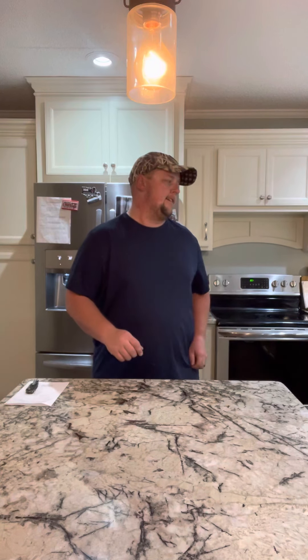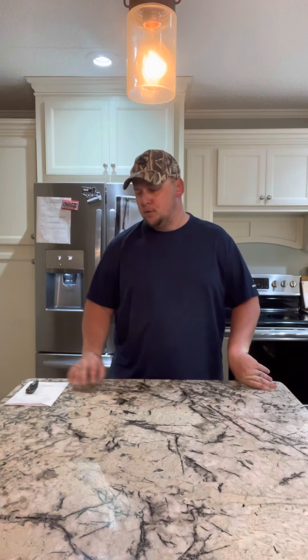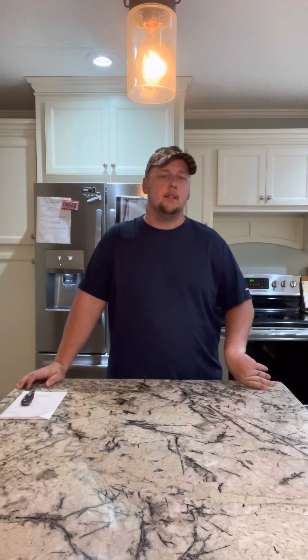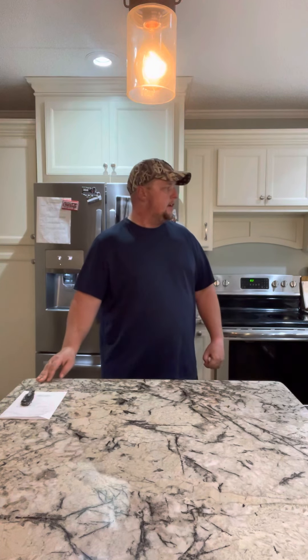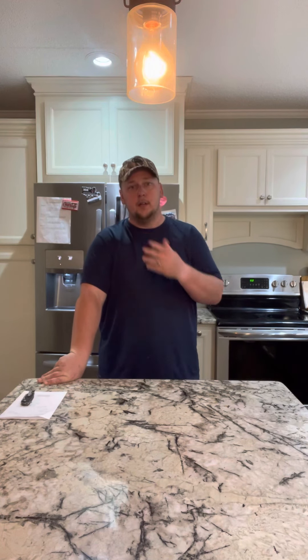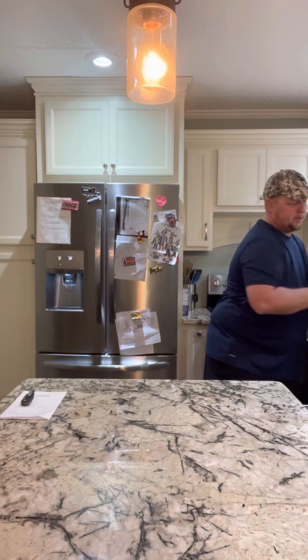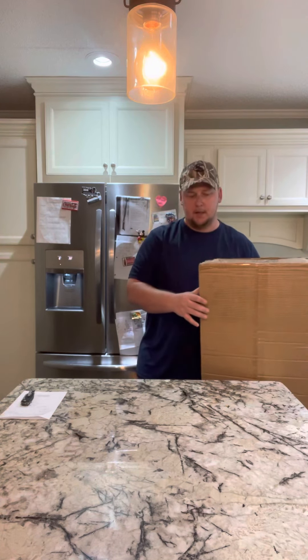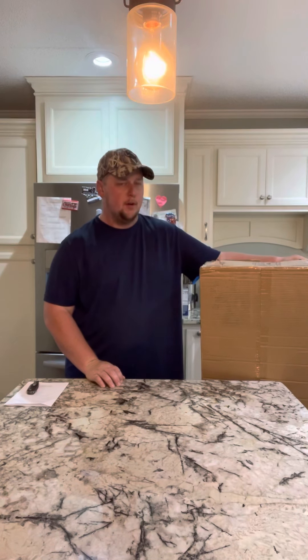Hey guys, today I'm going to do an unboxing review video on a new product that I got recently from Academy Sports. It's the Redfield 54 inch HD molded hard gun case. It retails for a little over $100, about $140, and so here we go.